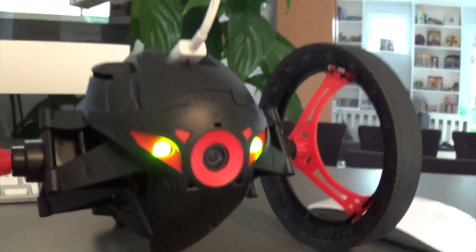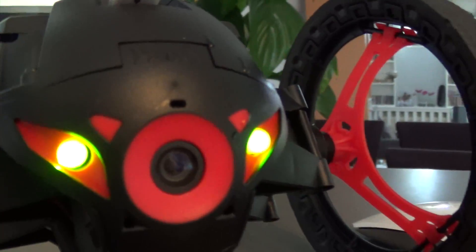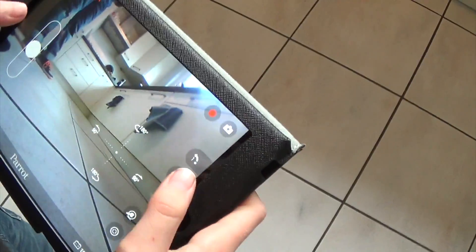So, you're ready to film. Hit the record button, the red one.